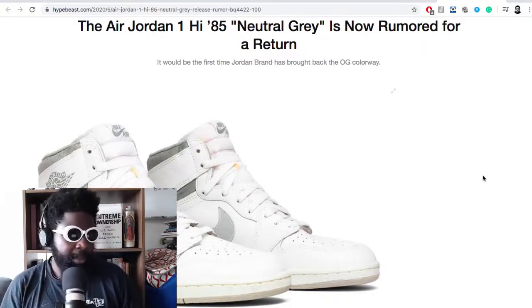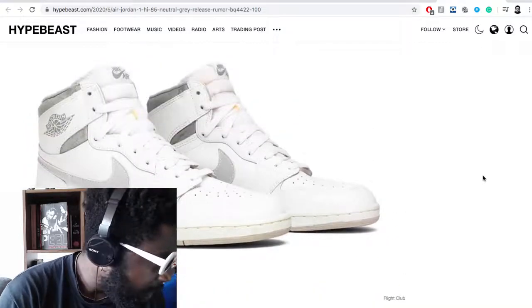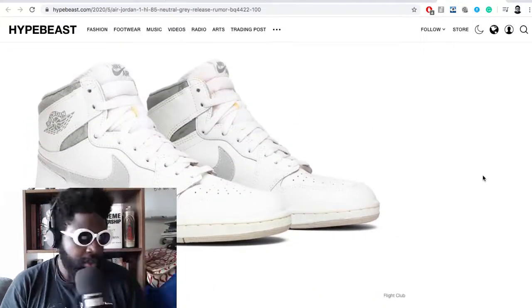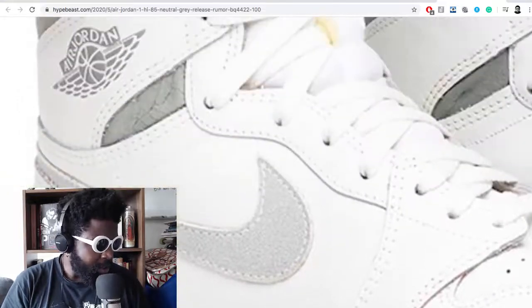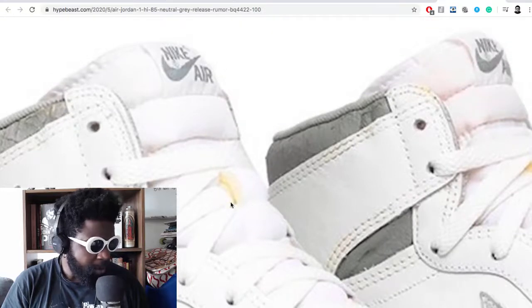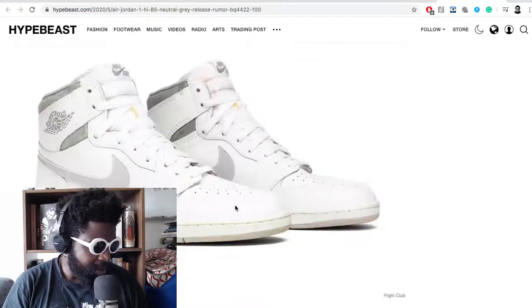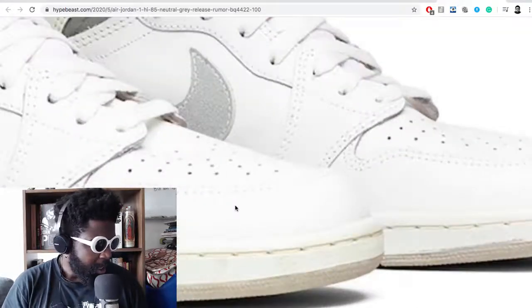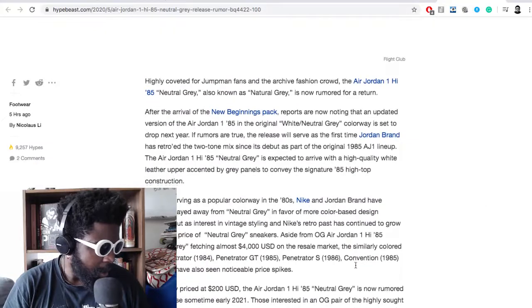This news from Hypebeast has a picture of one of the OGs. OG shoes just look absolutely gorgeous, don't they? From the kind of off-white midsole, to the crinkling on the collar, to the big, mushy, soft, firm tongue there exposed — just absolutely gorgeous. The shape. Look at that toe box, look at how flat that profile is. It's beautiful.